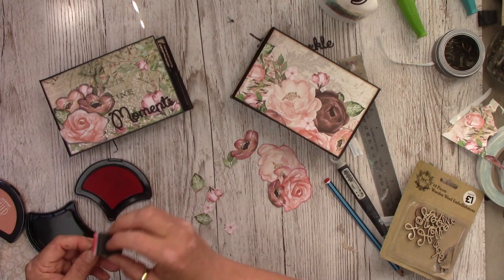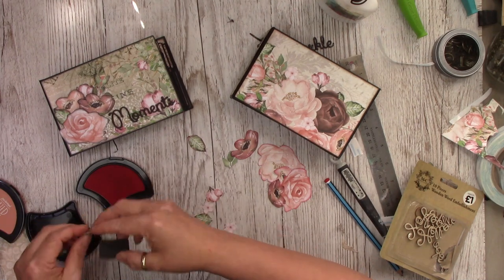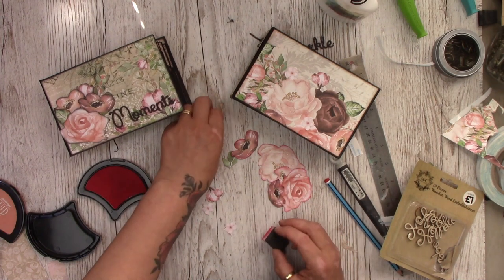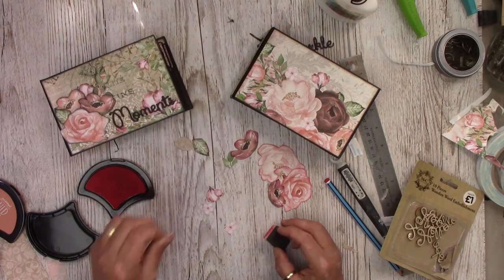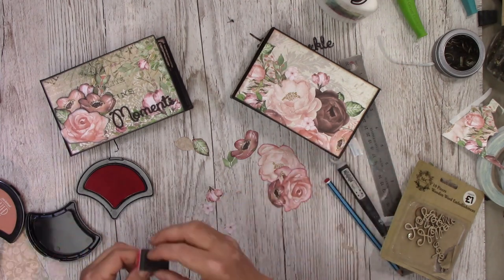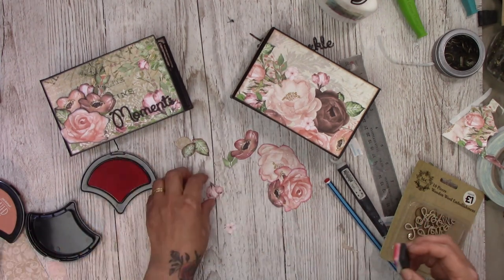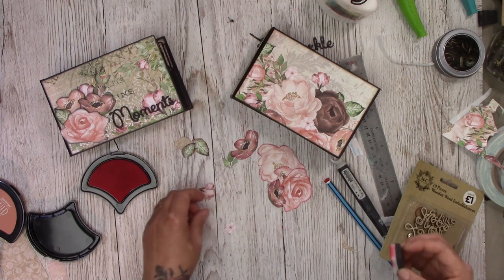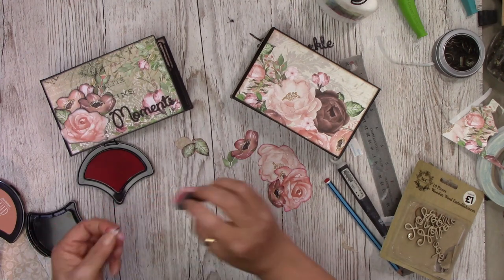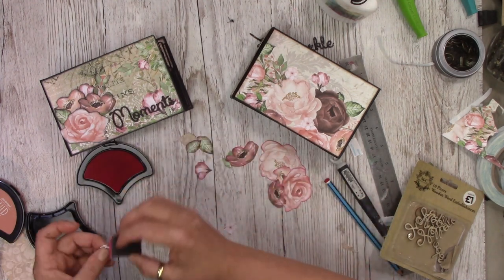Your basic supplies would really just be: a paper pad, your cardstock, your greyboard, some glue, some double-sided tape, maybe an ink pad, a trimmer, and a scoreboard. Quite limited. A trimmer and a scoreboard you're going to use all the time, and if you've got punches you're going to use them all the time — they're just things you'll use again and again.